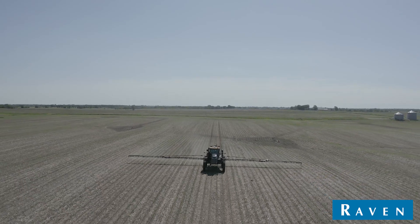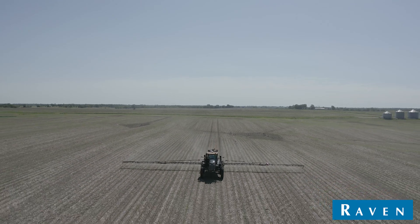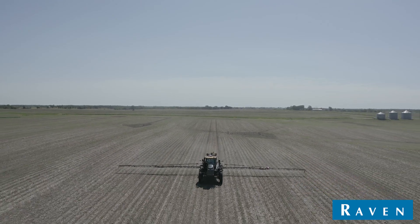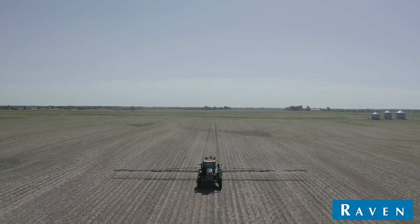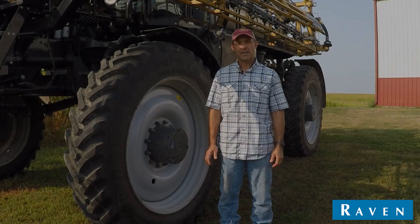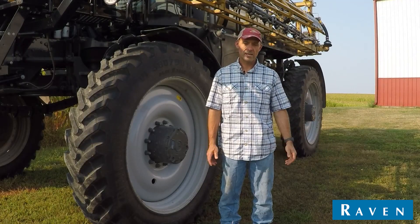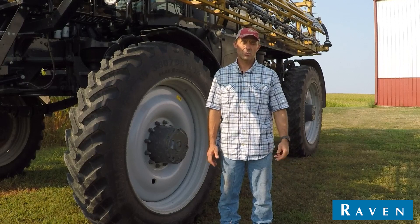We've got a lot of waterways and point rows for shutoffs, so all of our field boundaries are mapped with RTK ahead of time. We loaded all those into the Viper, and doing that allowed us to spray across every waterway — the individual nozzle section control worked great.